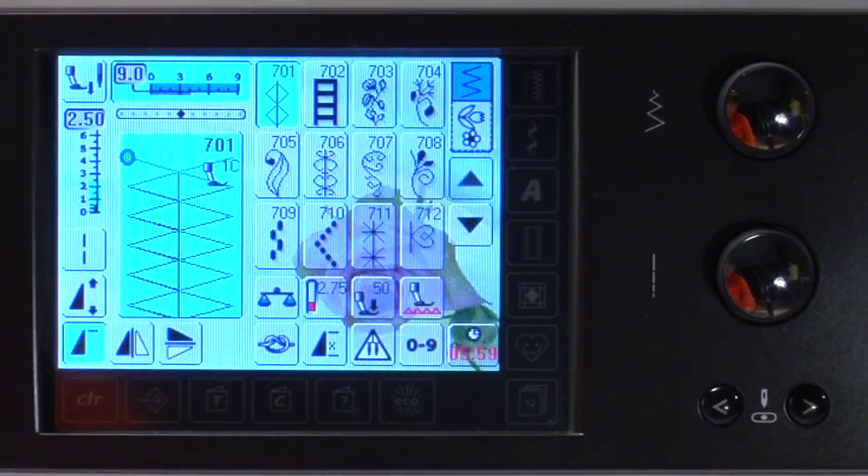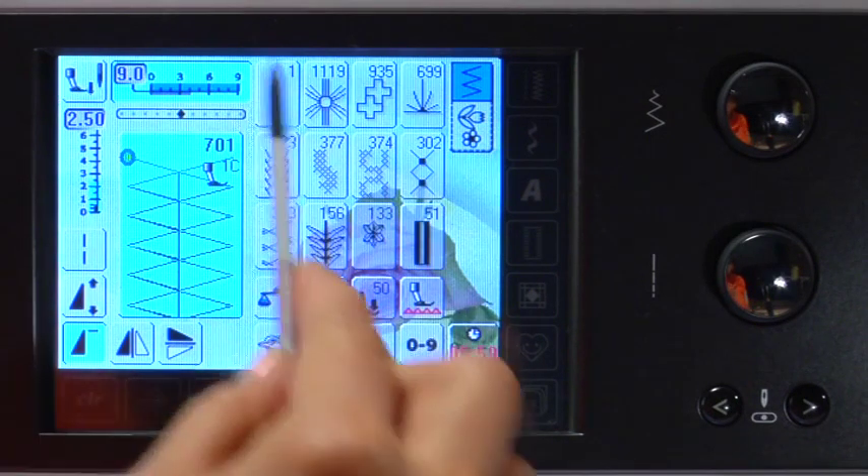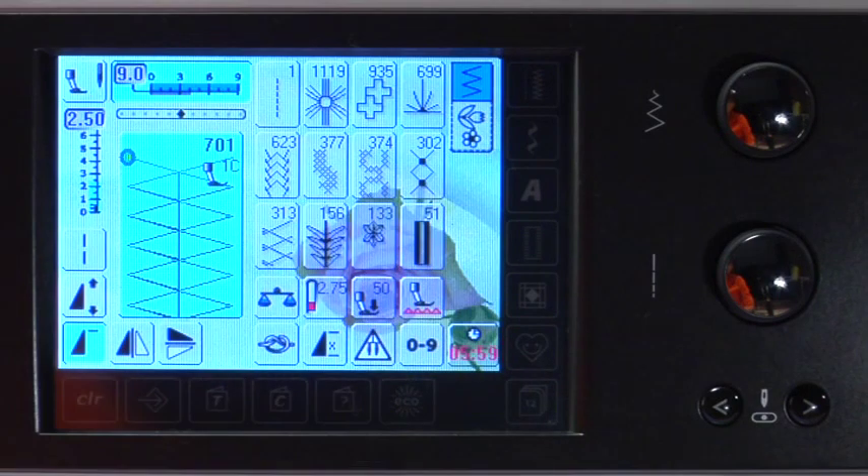Your Bernina 820 keeps track of what stitches you sew in case you want to go back and select them and can't remember the stitch number — what a time-saving convenience! Touch the history stitches icon to view the last 12 stitches sewn. Each stitch can be selected from this screen and sewn again.